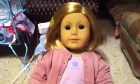Hello everyone, it's ClayCogFace4 and today I'm going to be showing you how to make your doll look like she's wearing silly bands.